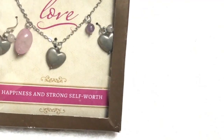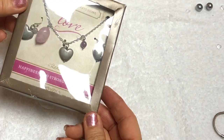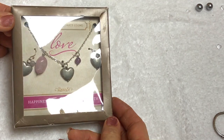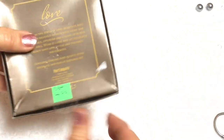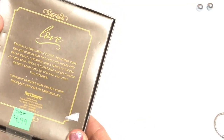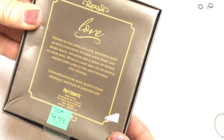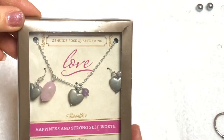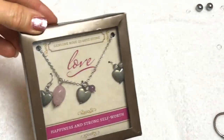Next we have a box. Looks like a pair of earrings and a heart pendant with some stones. It says genuine rose quartz stone and happiness and strong self-worth. And this came from Pier 1. It says contains genuine rose quartz stone, necklace and pair of earrings. I'm not sure if it's sterling or not - I'm thinking probably not. I'm not going to open the seal on this right now. That's kind of nice.